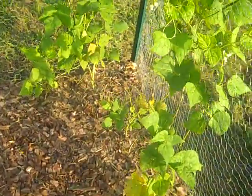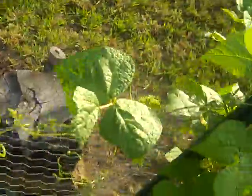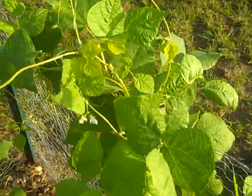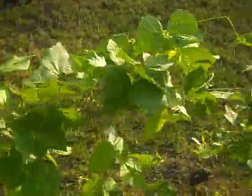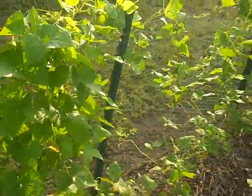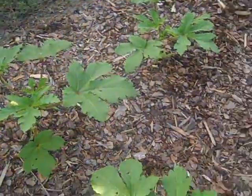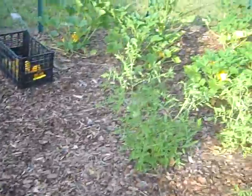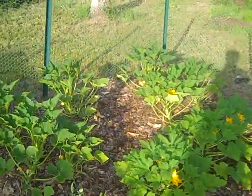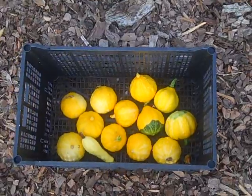My beans still don't have any beans growing on them, but they've grown quite massive. Well, that's all for now — just lots of squash. Thanks for watching.